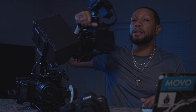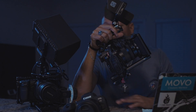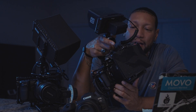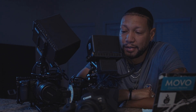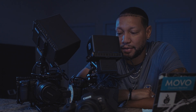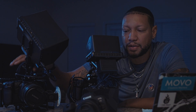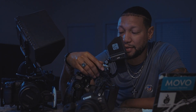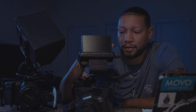Now my last camera — it's hard for me to choose between the Blackmagic and this beast: the Panasonic Lumix S5-2X. I love this camera to death. Words cannot explain. This camera takes the cake. It's hybrid, not like the Blackmagic which is mainly for cinema stuff. This S5-2X, it's like the Blackmagic wrapped up in a DSLR body. That's how I feel.